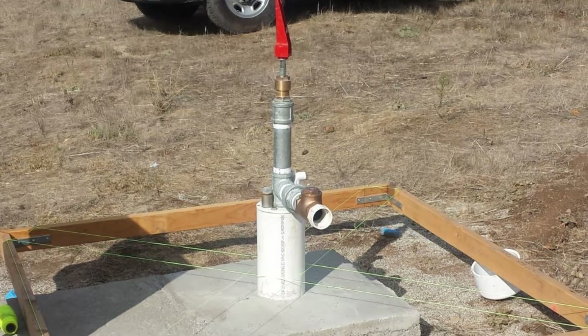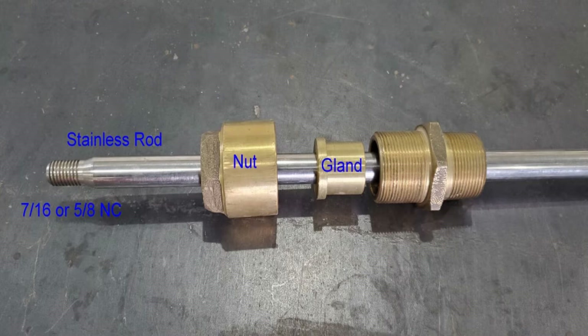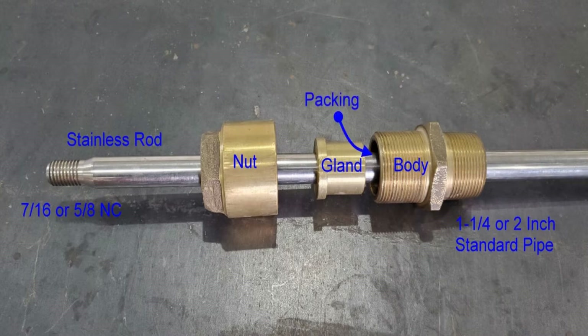The stuffing box is a brass and stainless steel assembly with a stainless steel rod that will have either seven-sixteenths or five-eighths bolt threads, a brass nut, a brass packing gland, and then the body. The body on the bottom side has either inch-and-a-quarter or two-inch standard pipe threads. Inside there's a packing material that seals it up tight.